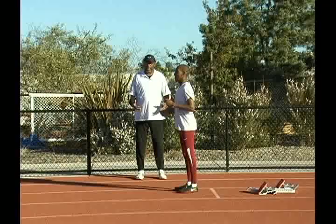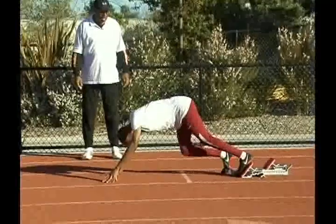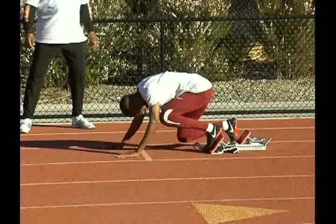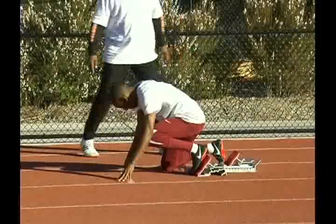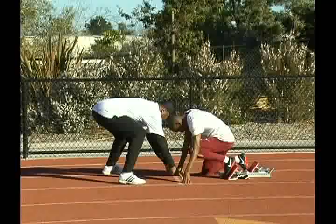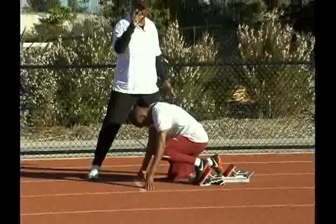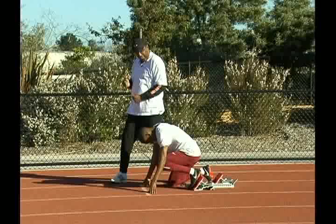Now he's going to put his hands down on the track and he's going to back his way into the blocks, getting those block pedals set. You're going to notice that in this position he's going to bring his fingers right up to the start line, and now he wants to bring his hands shoulder width apart. So his hands are going to come right to here and right to here. If you notice, as soon as he brought his hands closer it lifted his chest up another two inches — his chest is now that much further away from the track, which means he doesn't have to lift his chest as high in acceleration.